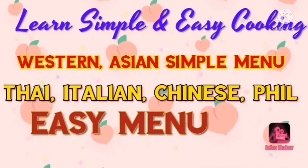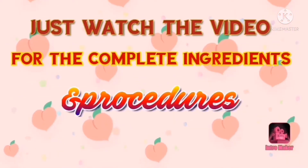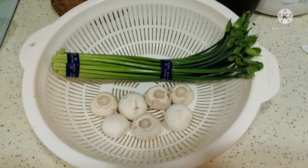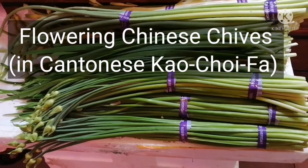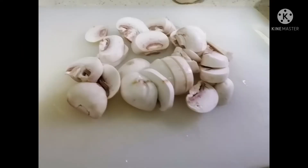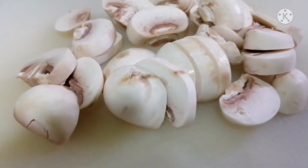Hello everyone, welcome to my channel Simple Western and Asian Menu. Today I'm cooking a simple recipe of Chinese chives and mushrooms. Here is the button mushroom — washed and sliced. This is the button mushroom.